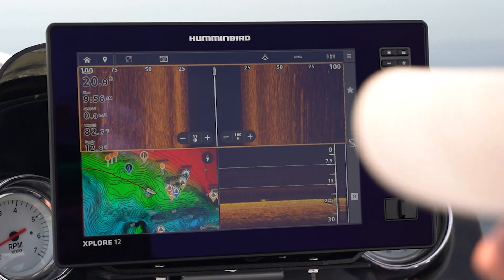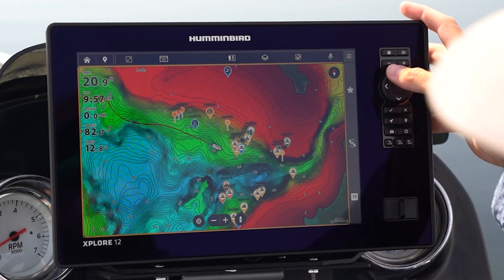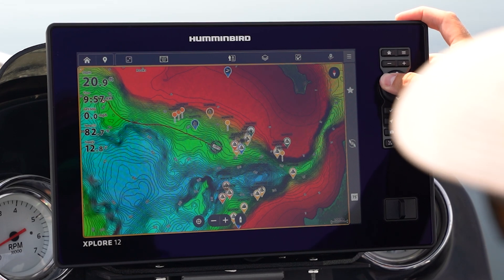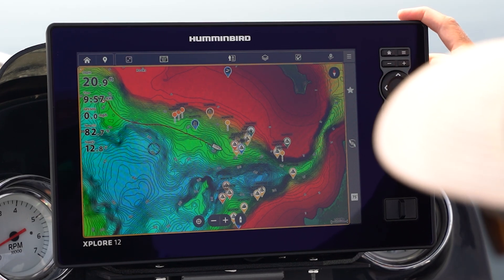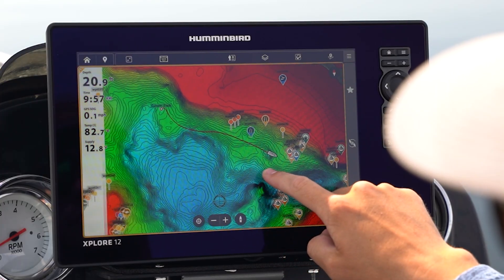Let's say we want to view some different areas on our chart. One way to do that on the keypad would be to use the keypad over here and navigate around. The same way to do that on touchscreen would be to simply touch and scroll.